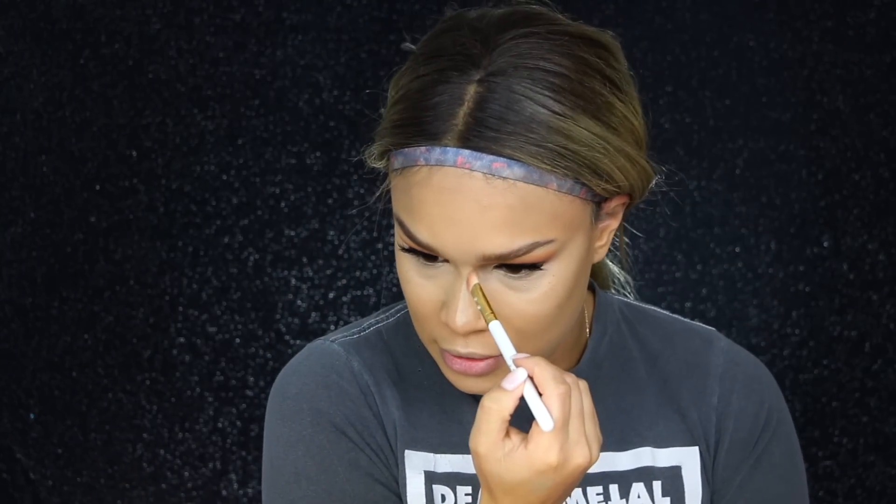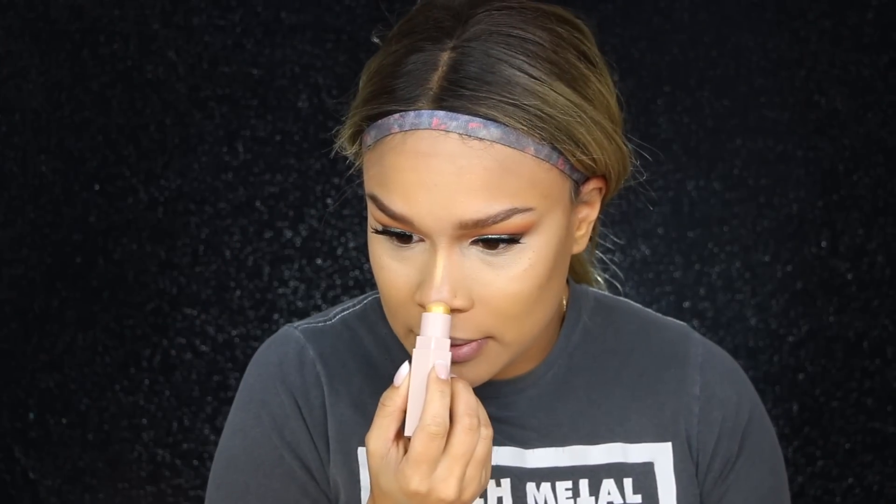I'm picking up the brush I normally contour my nose with, along with the Truffle Matchstick, picking up a little onto the brush and running that down the sides of my nose. Then with my finger I run it down my nose. I'm then picking up the Matchstick in the color Blonde — I totally forgot I had this, found it while looking through my highlights the other day. It's going to go so well with Trophy Wipe. I'm putting that along the bridge of my nose and the tip.